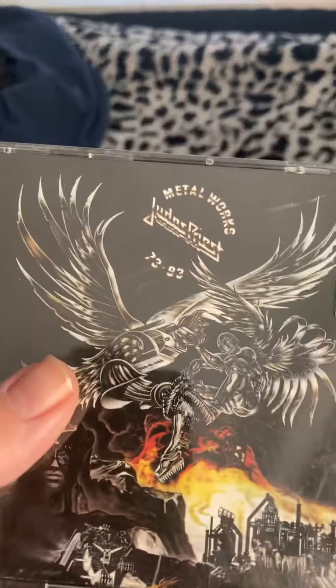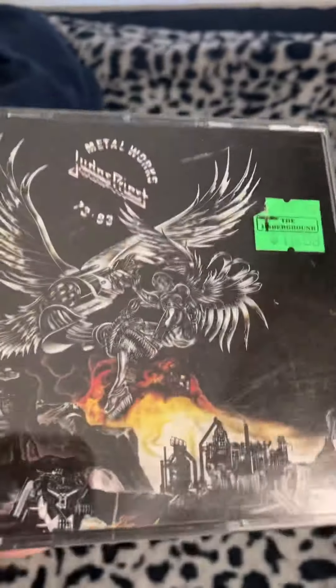The last CD in this unboxing is the Metalworks CD, and this is another copy of the old release from Columbia Records — the Judas Priest 'Metalworks 1973 to 1993' compilation. I keep listening to this on my Apple Music, so let's see what we have for the discs.